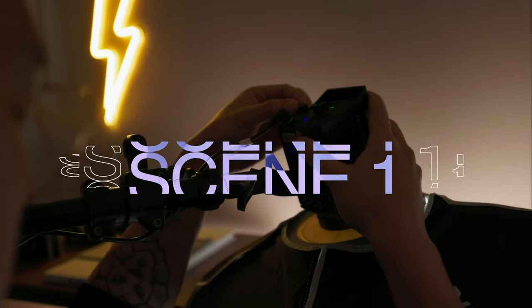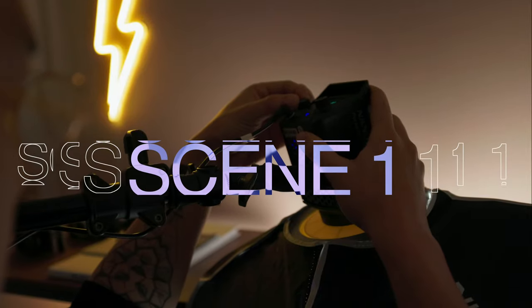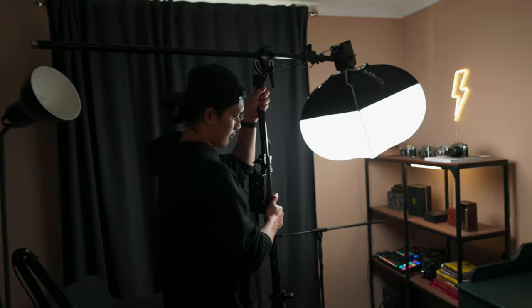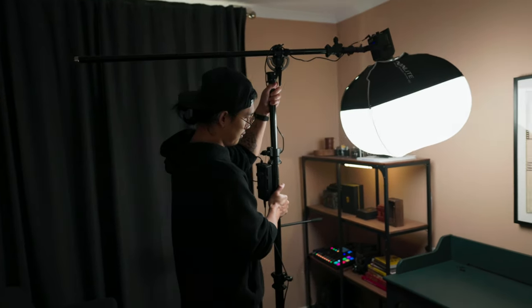So without further ado, let's jump into how I set up the first scene. For the first scene, I'll be using the Nanlite Forza 60 with a lantern for a demonstration. One of the reasons why I like to use the Forza 60 is because it's small enough and the light is strong enough. And if you look at this space, this is a very small space that I work with on a daily basis, and I like to move around depending on the scene that I'm shooting for.